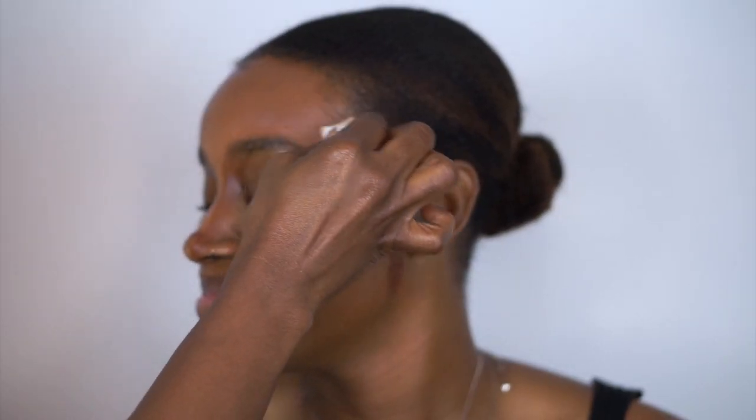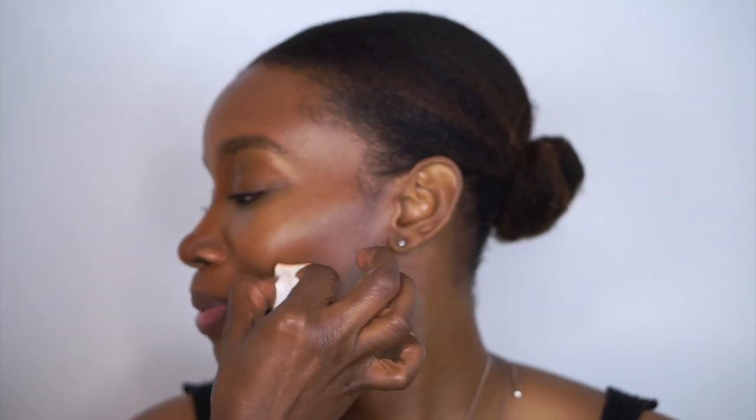Next I'm just applying foundation onto the remaining areas of the face where I didn't put any concealer or contour. When you start to blend, it's going to connect all the different shades and pull everything together. I'm using a wedge sponge, but you can use a beauty blender or a brush — just use whatever you're comfortable with. Blend until you don't see any harsh lines. That's the most important thing.